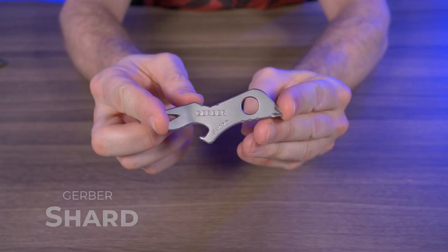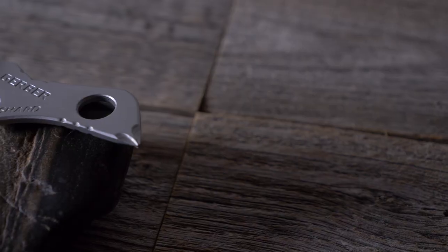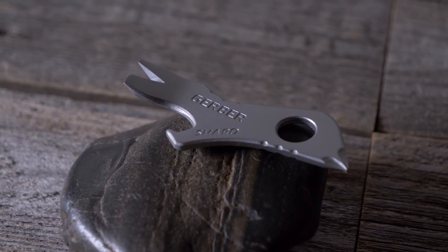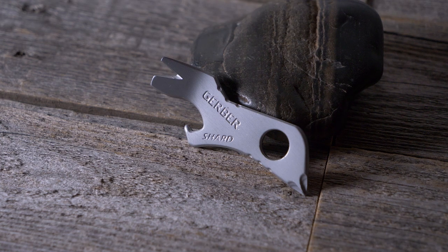I'll have links for all the EDC pry bars I'm about to show you in the description box below. I don't use this guy anymore and I almost forgot I had it. Alright, next let's talk about the Gerber Shard. Most of you guys probably already know about the Gerber Shard — it's a 7-in-1 multi-tool pry bar.